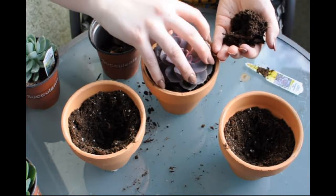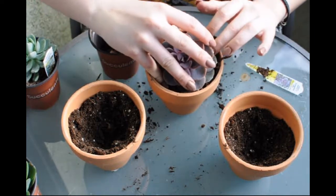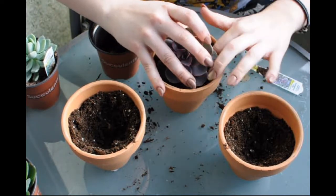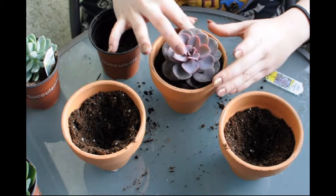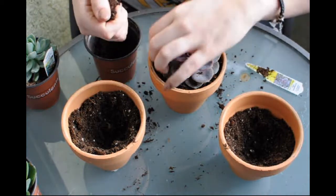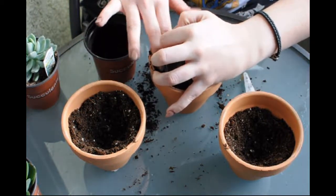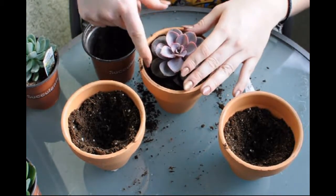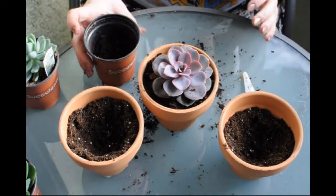I'm trying to have this one be as centered as possible. As you can see, we're out on the deck again, so we just have to clean up whatever mess we make, which is fine. And then we're done with one.